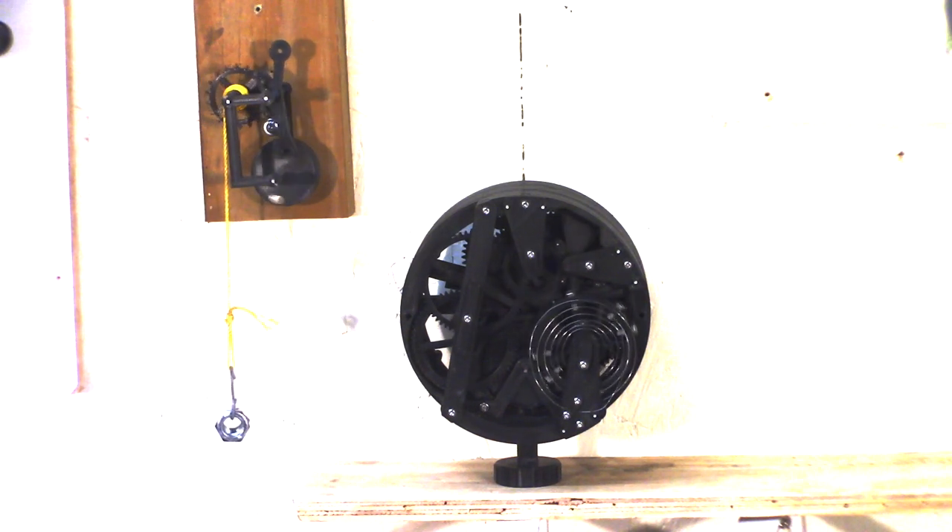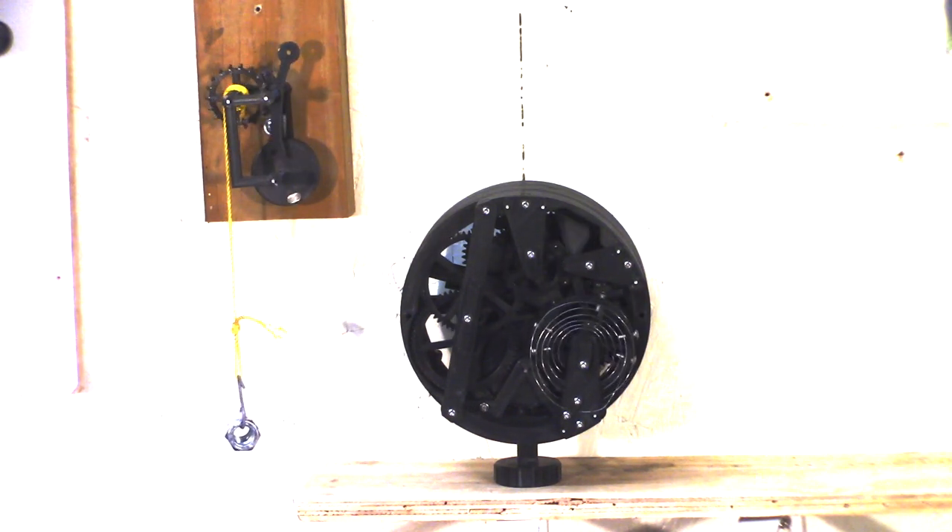Prototype to final clock. Hey guys, Jacques here. I want to talk a little bit about the escapement of this watch, how it started with the first prototype and how I ended up to this.